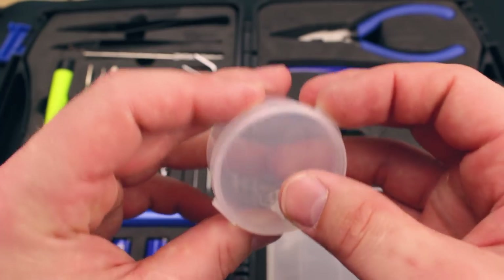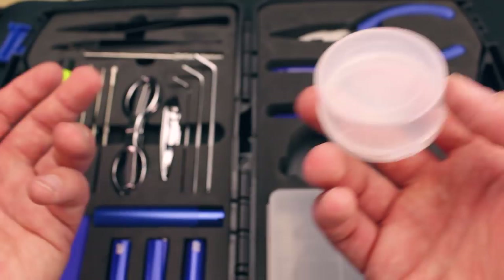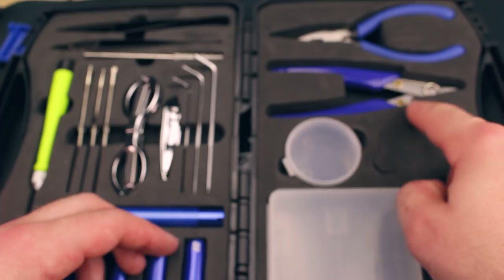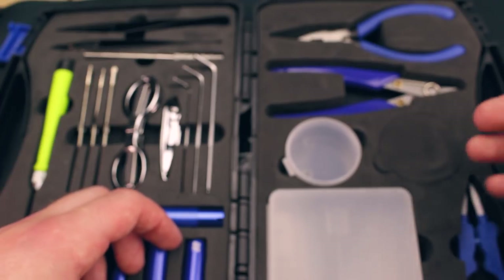There is a little container you can use to put cotton in or to put your spent coils in. It's just a little container. There is a cutout on one side, and I'm assuming that was for a small spool you can stick in there — I'm not sure.